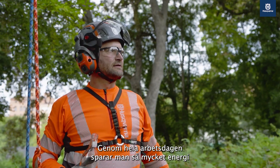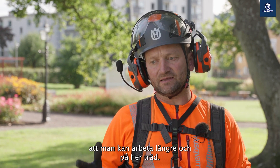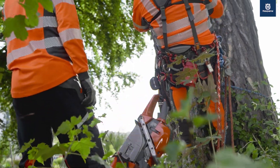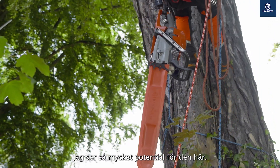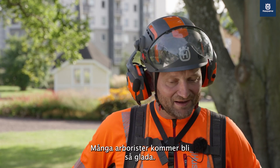Over the whole working day you save so much power — you can really work longer, you can make more trees. I see so much potential in it; a lot of arborists will be absolutely happy.